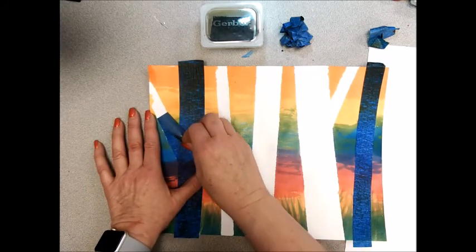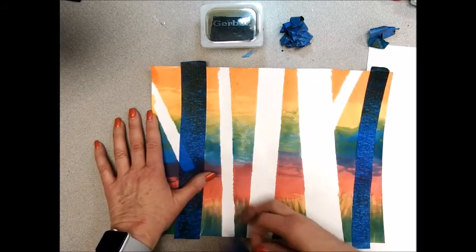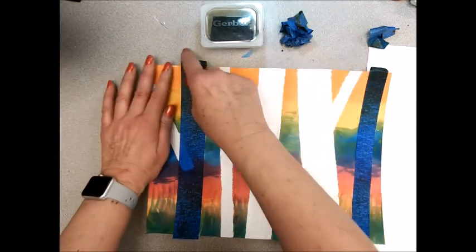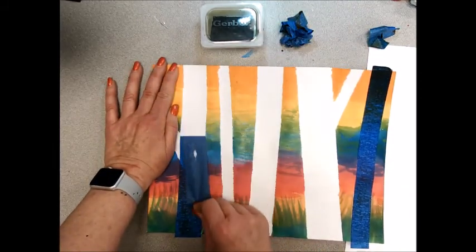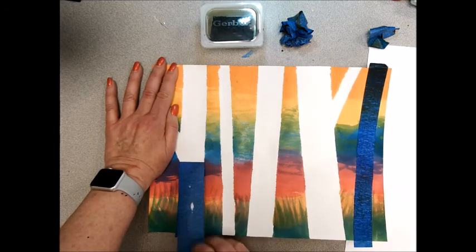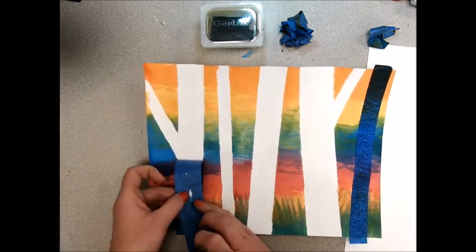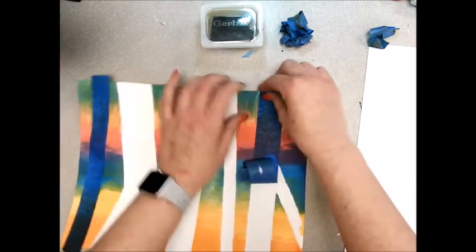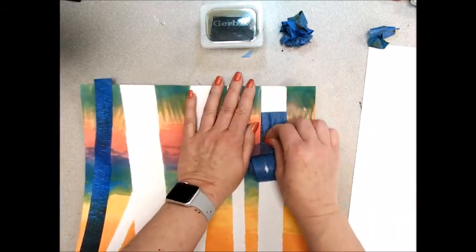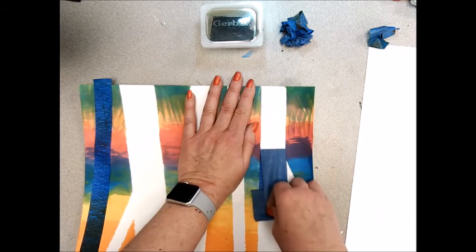It's probably a good idea to take the branches off first if you made a branch, because that's the top layer. Hopefully you didn't get a lot of paper peeling off on the tape, but sometimes it does — if that happens, just start it from the other side and hopefully it won't all peel off.